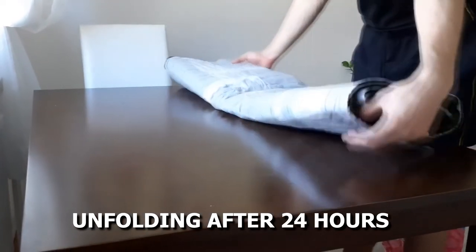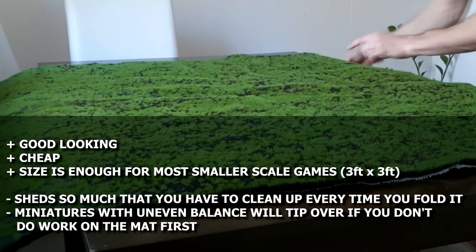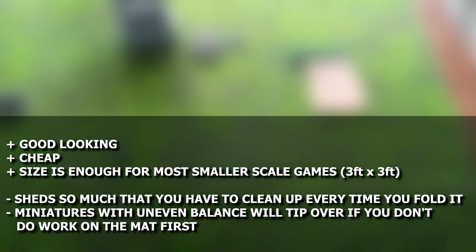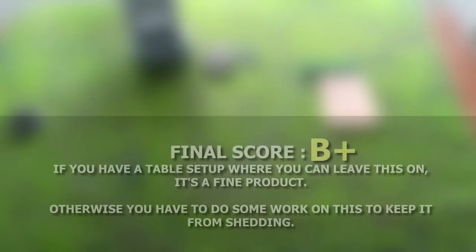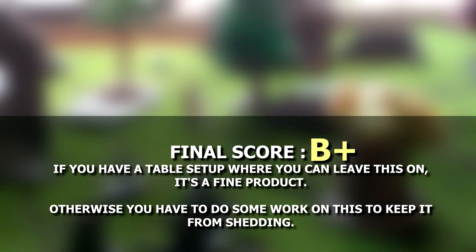As you can see, after folding it still had creases on it, but with a bit of water treatment they can be easily dispatched in a few minutes. All in all, I am happy with this — it's good looking, cheap, and the size is more than enough for most of the games I play. The cons are that it's not really ready to use for this hobby right out of the box and you will have to do some work on it. If you have a table you can keep this on at all times, then it's no big deal since the shedding really happens only when you start moving it around. I'd give this a B+. It has a lot of good things but the work required to use it lowers the grade. I'd give it an A easily if I had a table where I could just leave it permanently, since then the problems I described here wouldn't really show up.